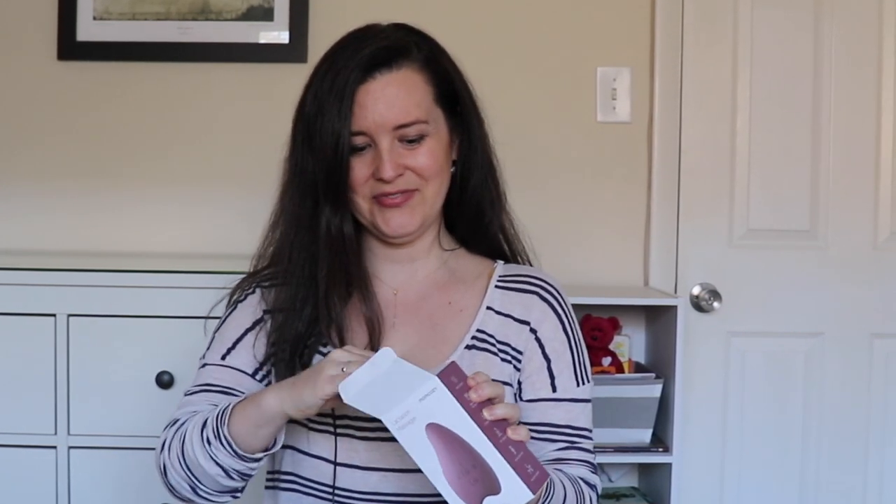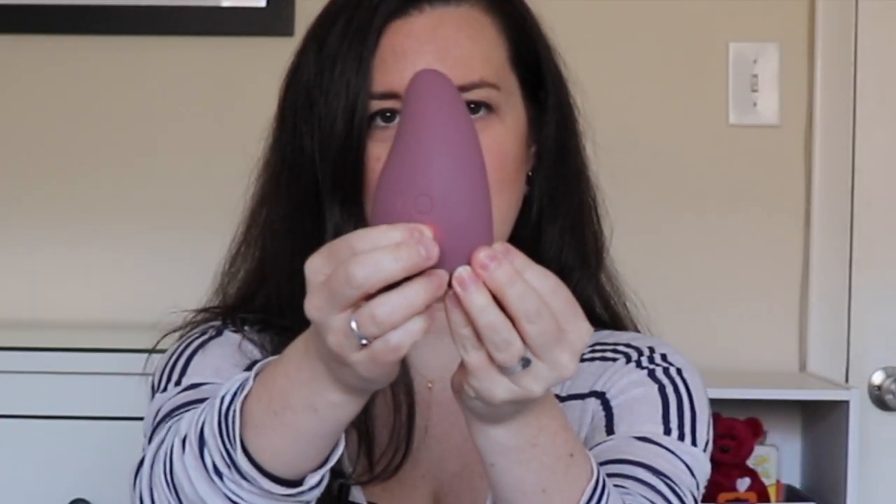So let's go ahead and open this. It comes in this little tray and it has a magnetic charger here, so you just plug it in and it's good to go, but it does come a little bit charged. You turn it on here and it starts in one vibration mode. You kind of have to do a long press to get it to start, and then you do short presses to switch from one vibration mode to the other.